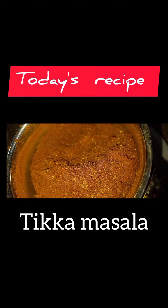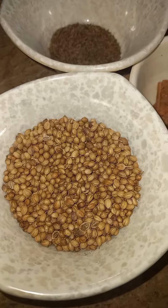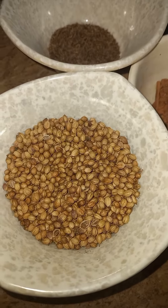Hi dears, welcome to Shayaski Duniya. Today we are making tikka masala. The ingredients include coriander and shahi...